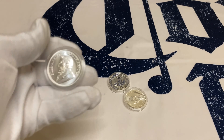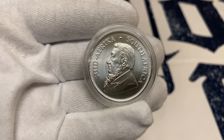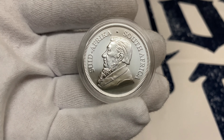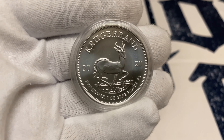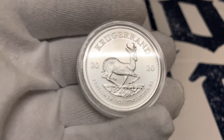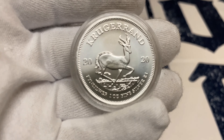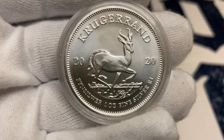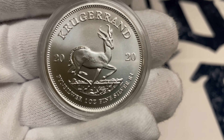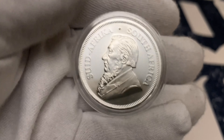And then the two Krugerrands. They also look very nice and appear to be in good condition. The thing I like about these is they bring the coins already in capsules, which makes things easier for us — straight from capsule to tubes. It really makes things very easy.